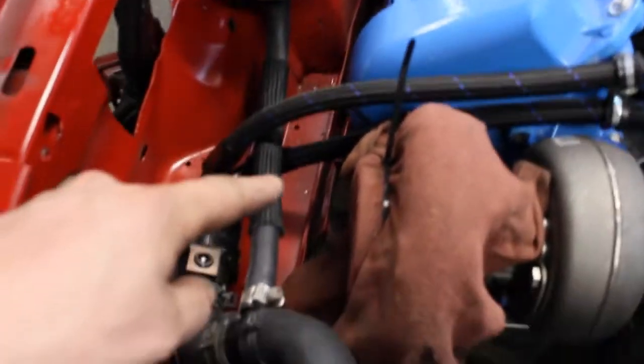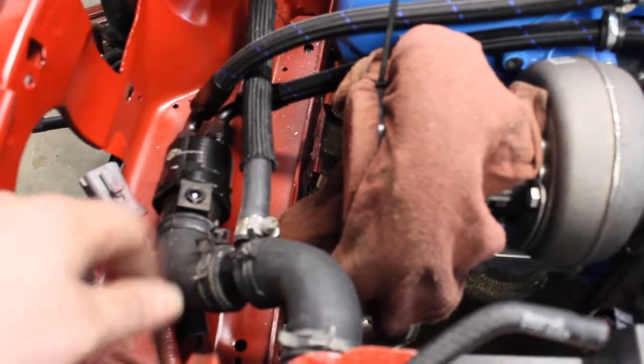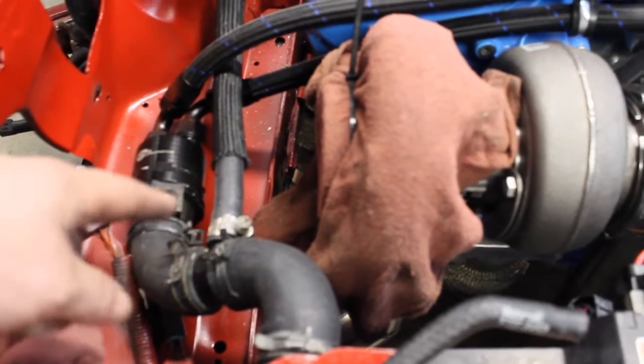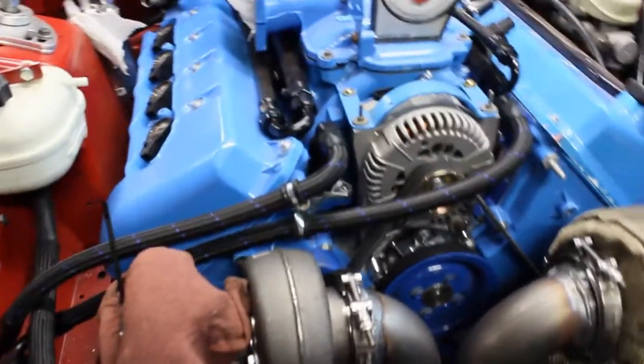Then we've got the hose running down to a T. It goes into the thermostat and the housing, then they go up to the hoses up into where the crossover deletes at.